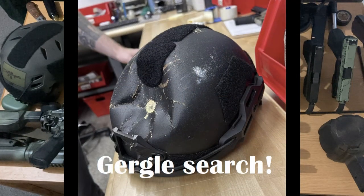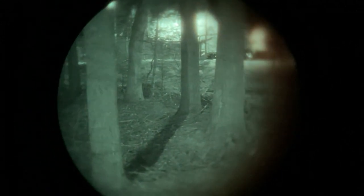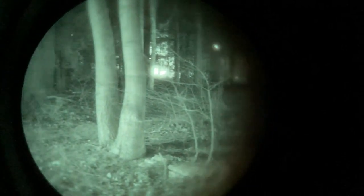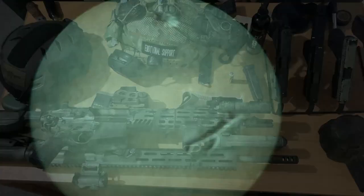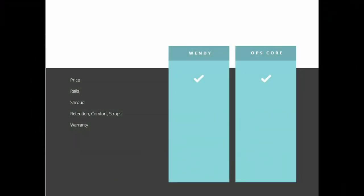So, Team Wendy or Ops-Core? That's where opinions are divided. Ops-Core is the more trusted brand in my opinion, but Team Wendy does make a great helmet. I'm going to put a chart on screen and tally up the pros and cons between the two. Starting with price: these two helmets are between $300–$400 most of the year. You can find good deals on the Team Wendy website — that's where I got my Team Wendy bump helmet. The same can be said for Ops-Core. I won't give a point to either company; they are almost the same price.